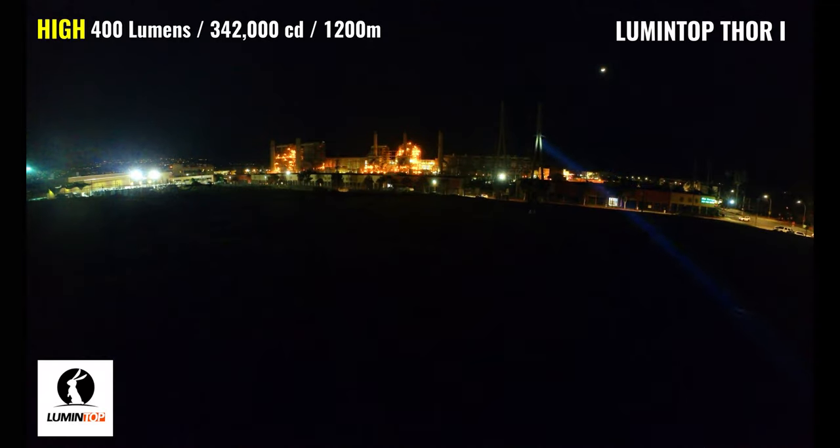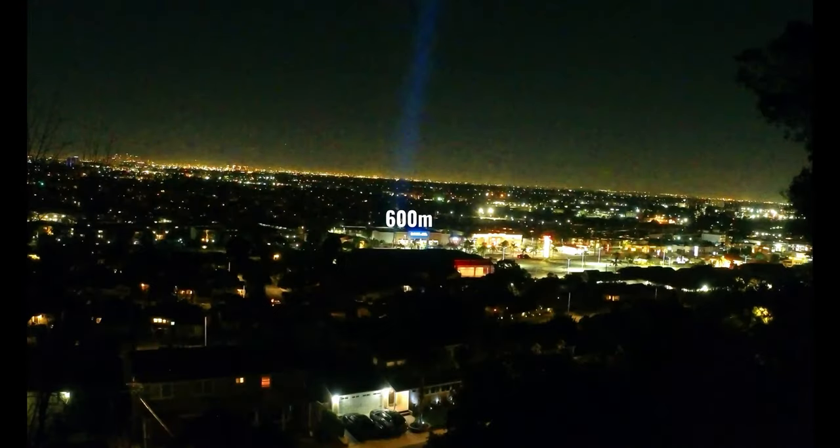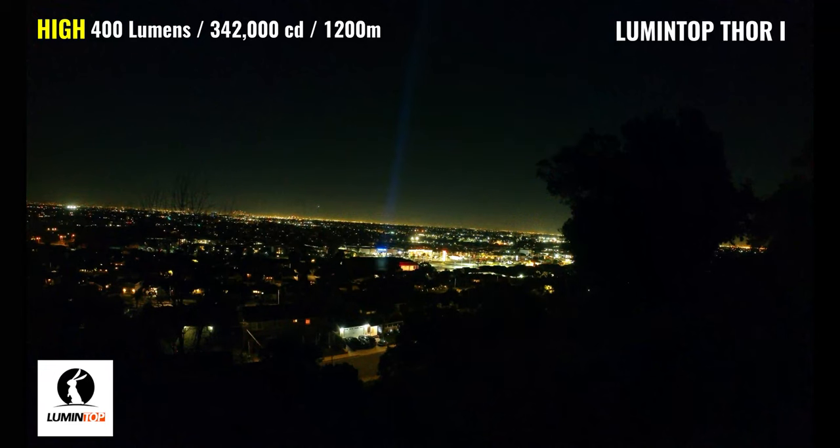The Thor 1 has a max output of 400 lumens, a throw distance of 1,200 meters — which is roughly three quarters of a mile — and a peak intensity of 342,000 candela. The beam itself is very white and very concentrated, with no visible spill at distance, and it's much more visible in the presence of ambient lighting. It can run at this level for about five minutes before stepping down to around 100 lumens. The Thor 1 is visible on the Ross and CVS building across the street at 600 meters, but at best it's only visible a few hundred meters further on camera, though it's still considerably brighter than the Ant-Man.